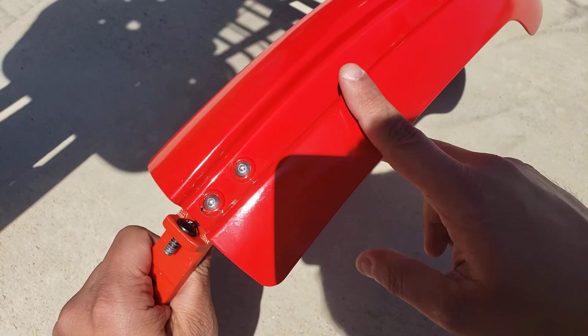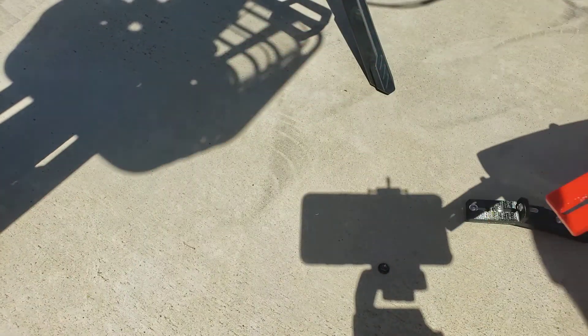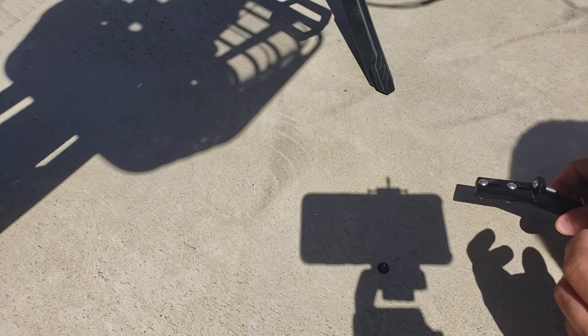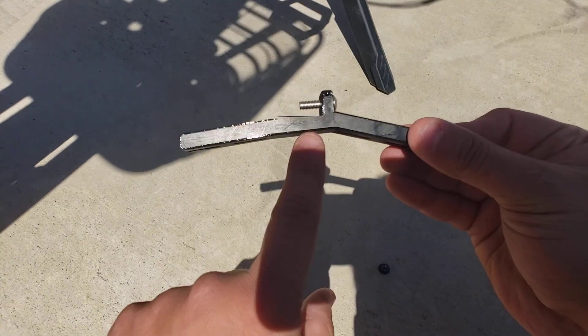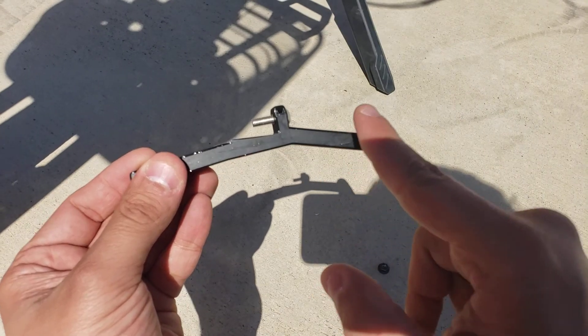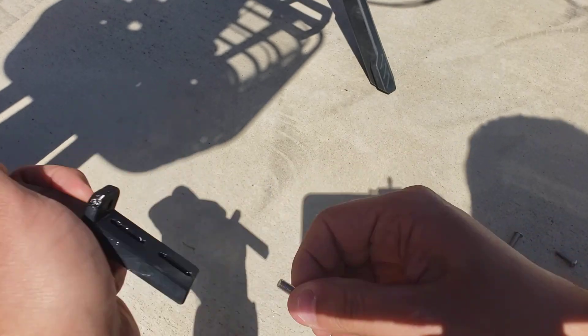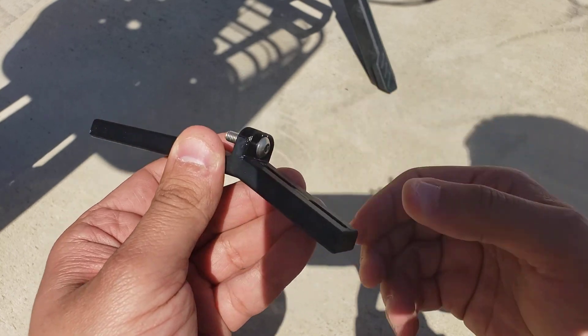The first thing you're going to do once you have everything apart is install the rear part of the front fender to the bracket. The adapter has a long piece and a short piece — the short piece goes toward the back of the bike. Take one of the kit screws and put it through this hole right here.